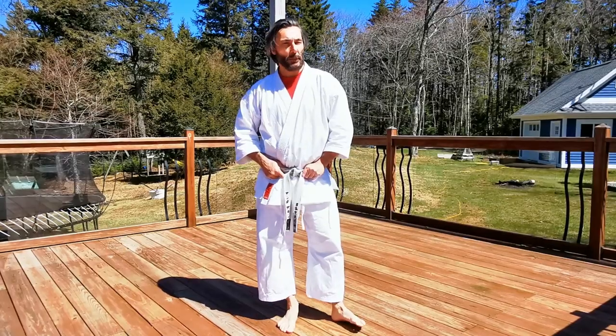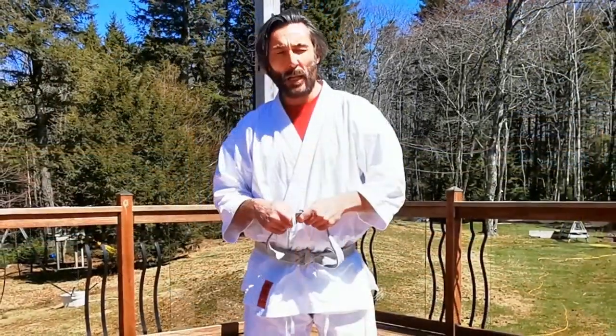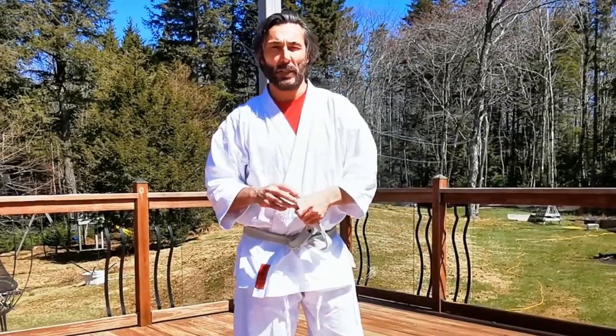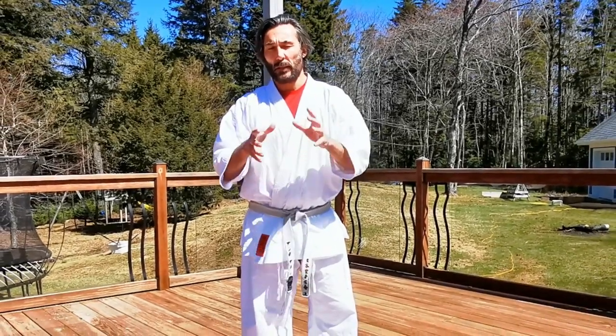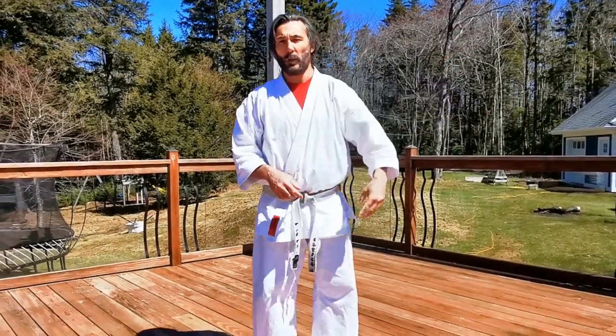Hi, I'm Andy Allen for Applied Shotokan. Today we're going to look at Wankan. It's a kata that's not often practiced — not one I liked a whole lot until I started to study the bunkai with Ian Abernathy at a residential seminar in May 2019. We'll go through the movement slowly, then do it once with a little more speed, and at the end of the video I'll link Ian's bunkai at the top right corner.